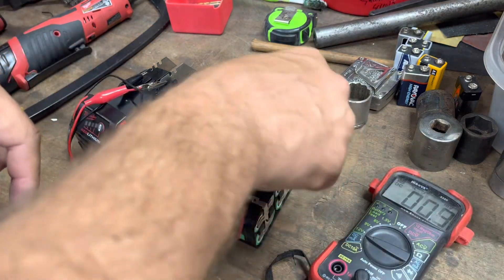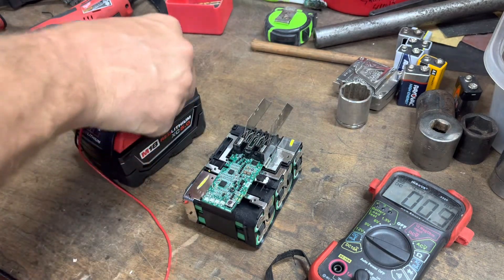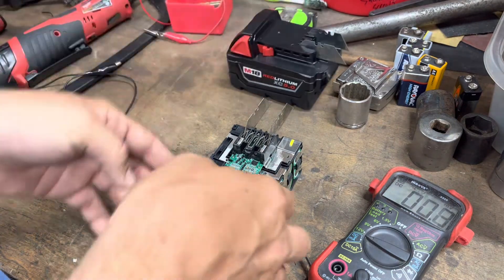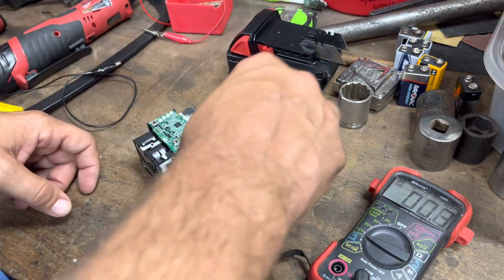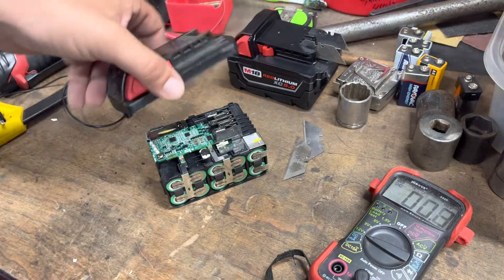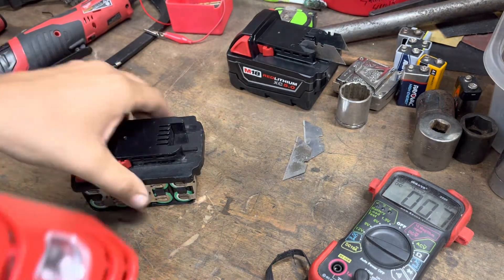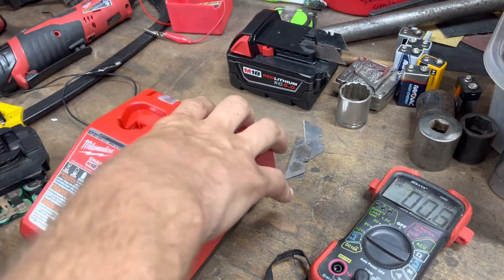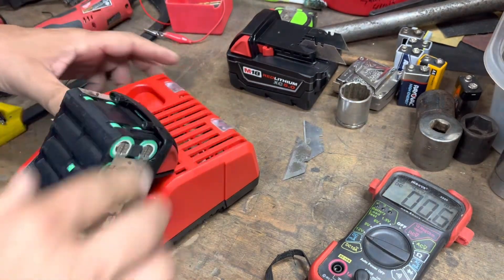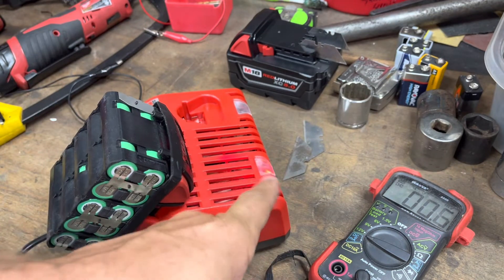I'm going to take all this off now. Keep in mind the batteries may be warm — there are voltages moving around, so just think about what you're doing. I'll set this aside, put it back in the top half of the case, and go see if we can put it on the charger. I grabbed the charger — let's see what we get. Now we've got a battery that the charger is... it's charging.